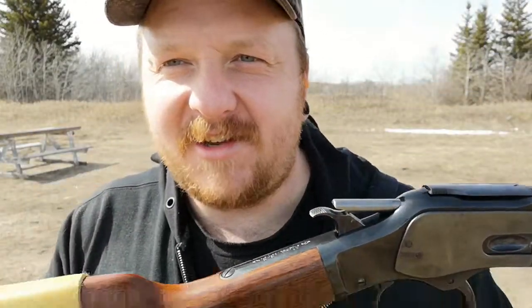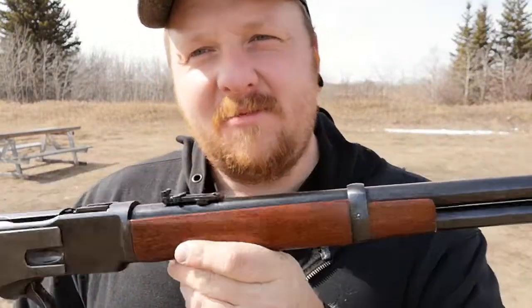Anyways, this is Dusty Tucker signing out. Keep shooting. Like, comment, and subscribe would be great. See you guys later.